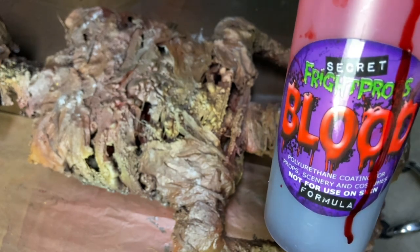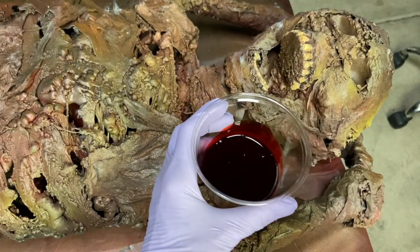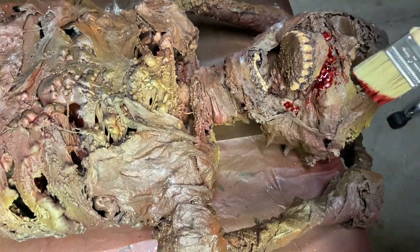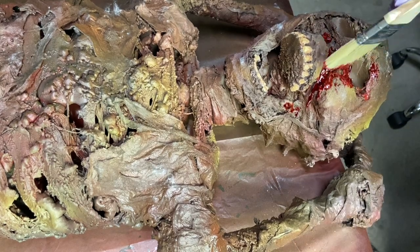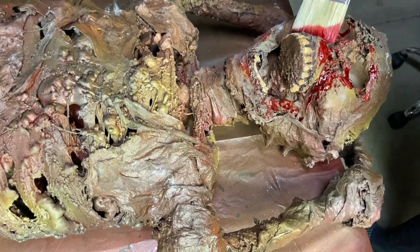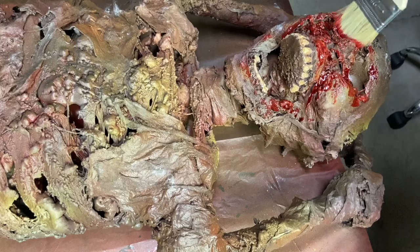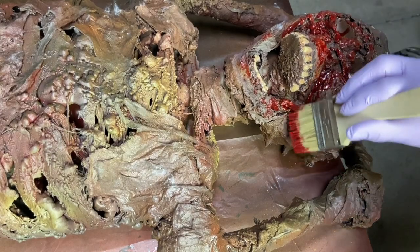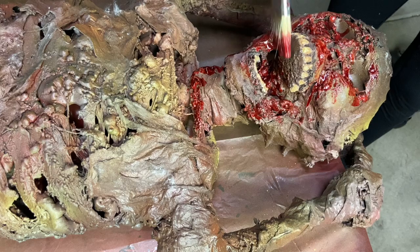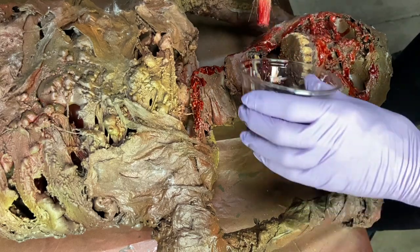Now it's time for some Fright Props blood — I absolutely love this stuff. It is very realistic looking: it dries shiny and just looks like coagulated blood. I'm using a chip brush and dabbing this on everywhere I see fit. I end up actually putting a lot inside the eye sockets after I get the eyeballs glued in. It's just wherever you think the blood would be, where it would run. I put a pretty big glob onto the back of his head and let it run down, making sure I fill in that mouth area.